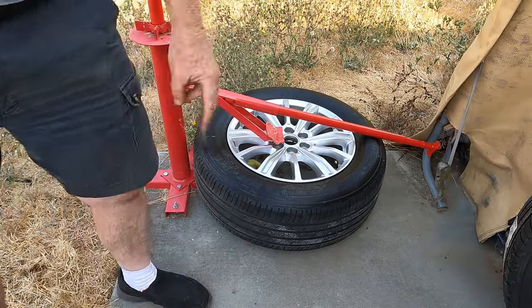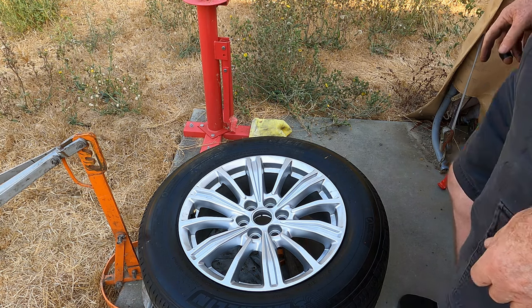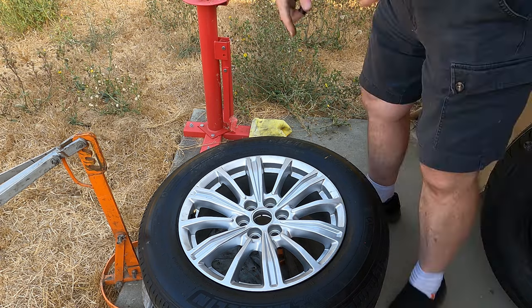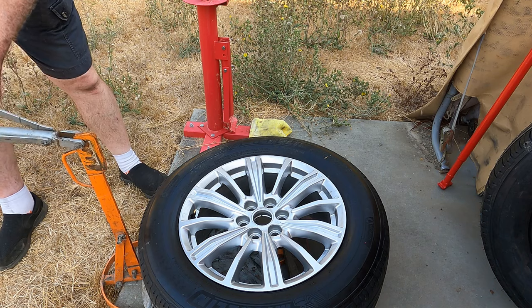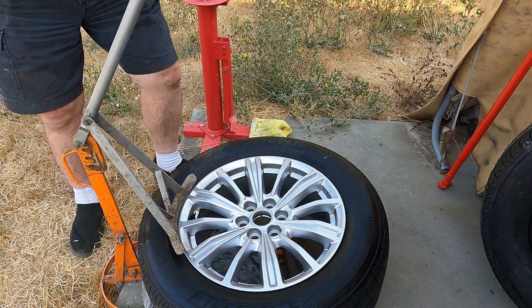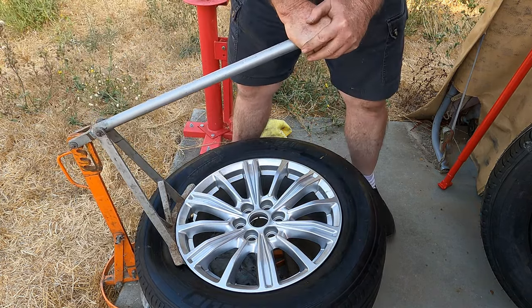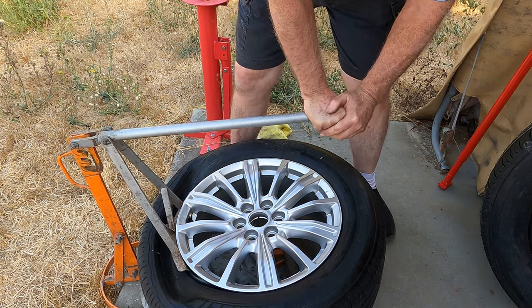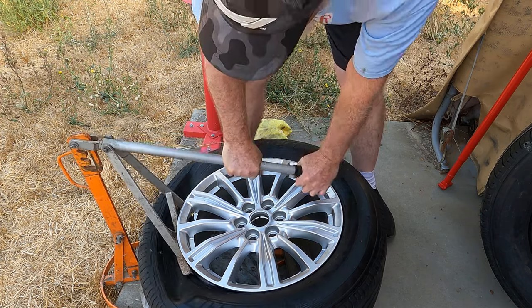That's not working very well, so I have an old fashioned bead breaker — let's try that. I have to actually put a board underneath it, otherwise it was just picking the front up, and it just barely fits. I bought this bead breaker probably about 1992, so it's pretty old. But there we go — it may be old, but it still works.